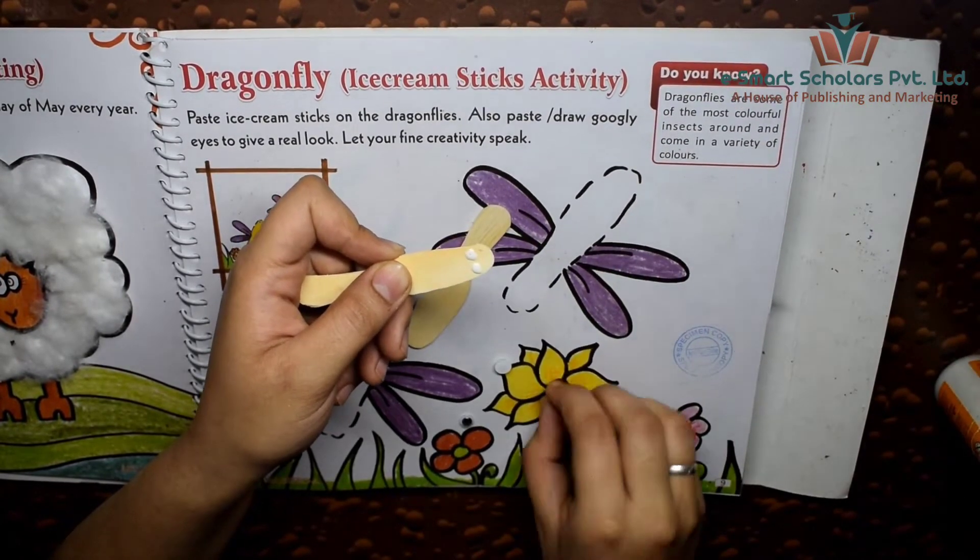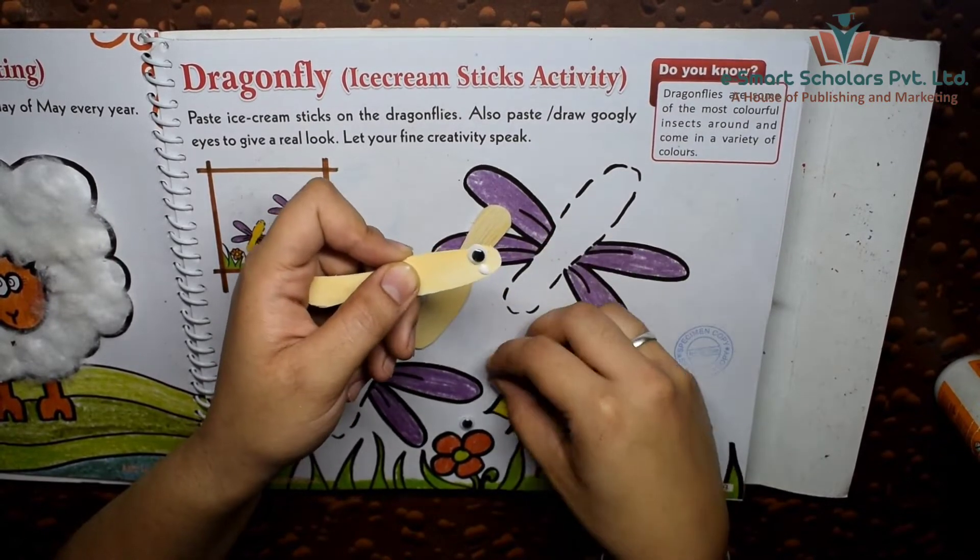With some glue, paste the googly eyes on the ice cream stick spoons.